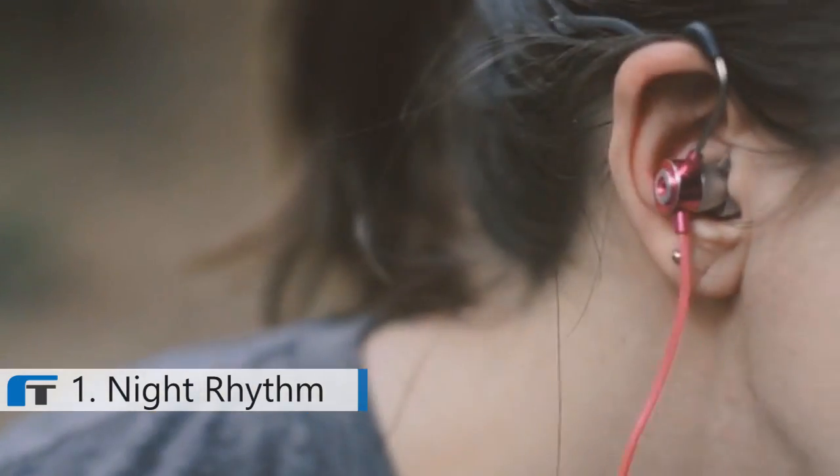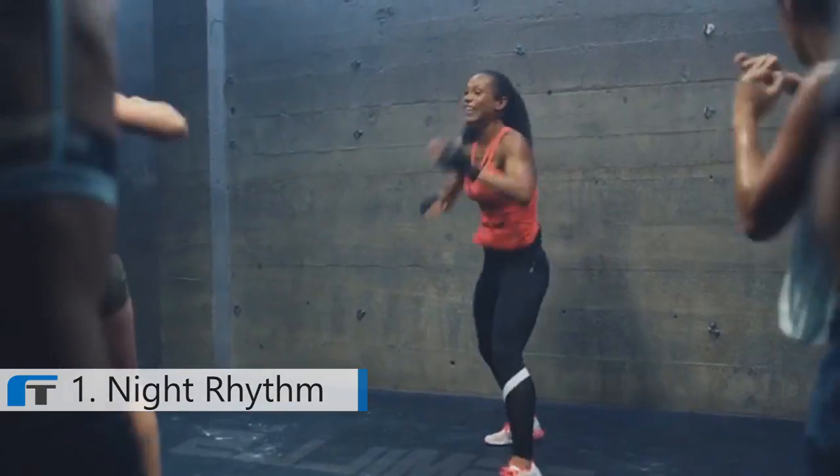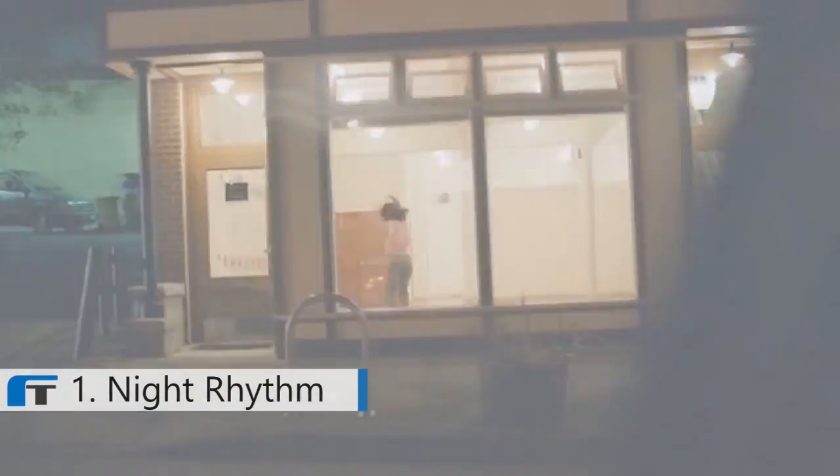With an ergonomic earpiece design that stabilizes headphones while wearing them, you can dance, exercise, do yoga, or just jump for joy without worrying about your headphones slipping or falling.